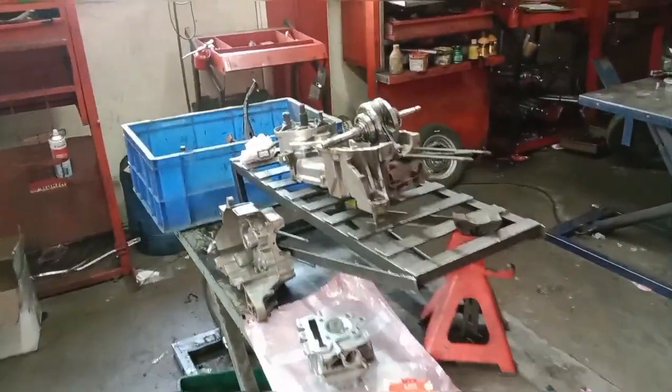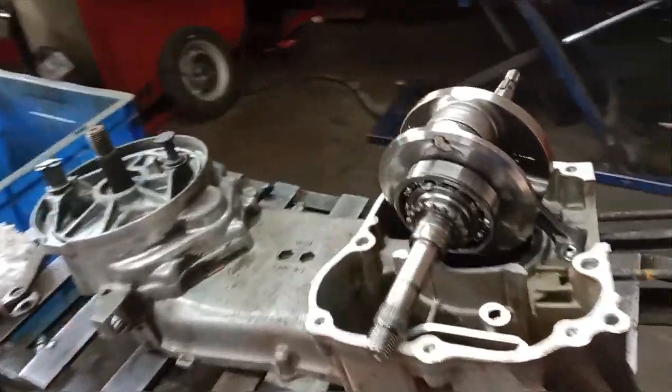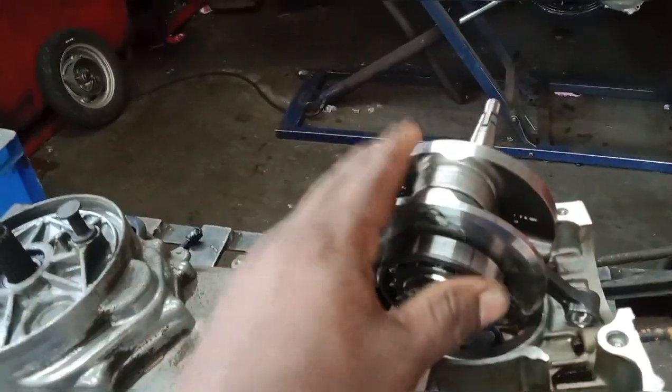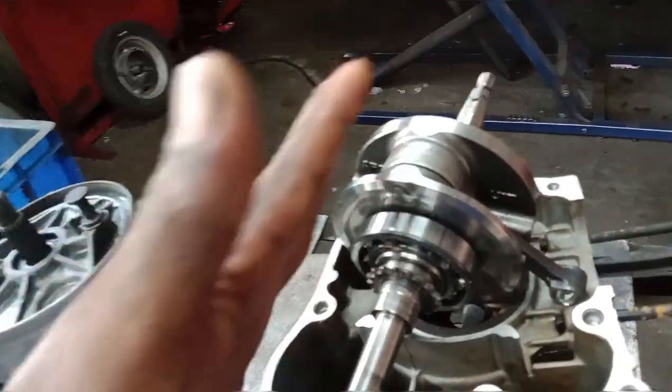This is Mass Motors. We are going to install the engine settings. We are going to install the crankshafts, the side bearing and connector, and the valve.